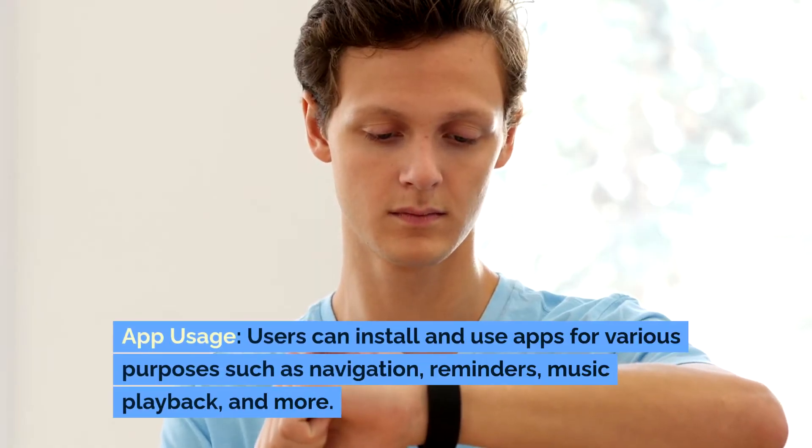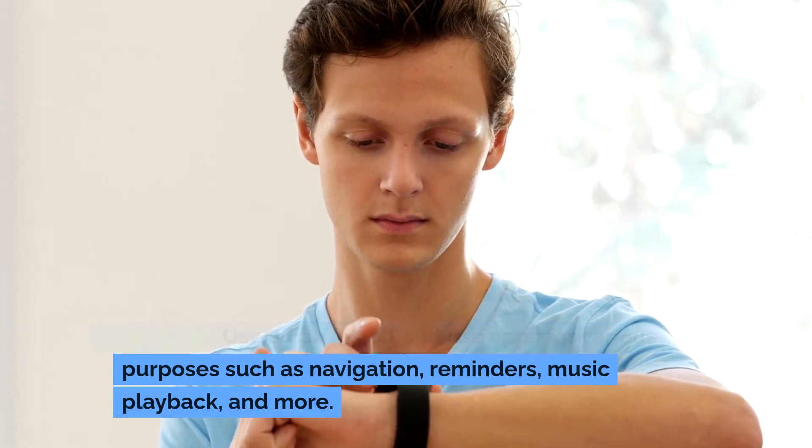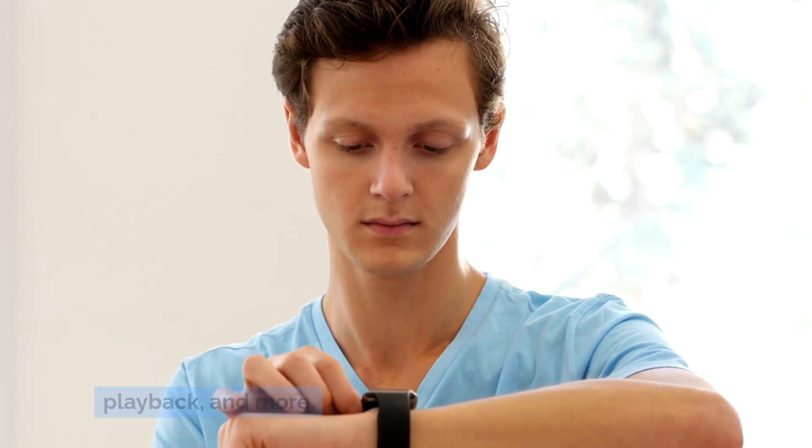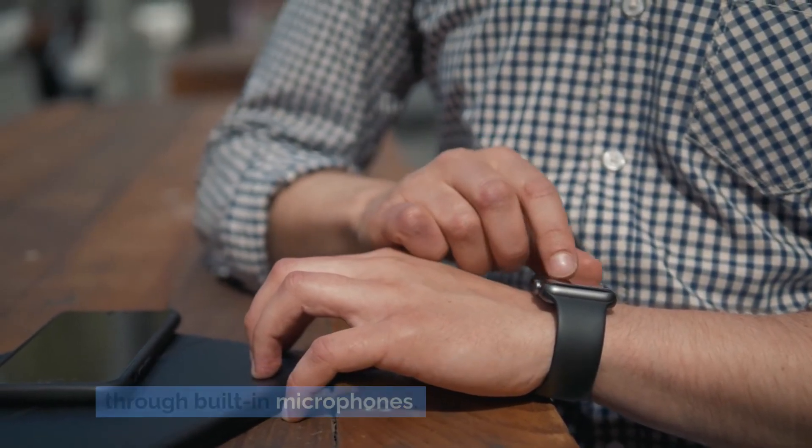App usage: Users can install and use apps for various purposes such as navigation, reminders, music playback and more. Some smartwatches support voice commands through built-in microphones.